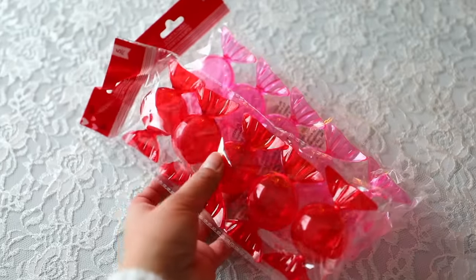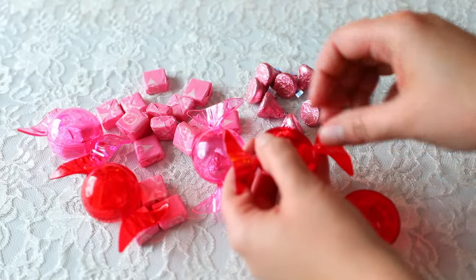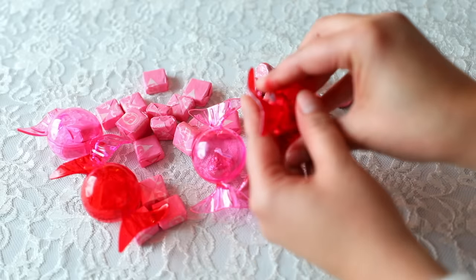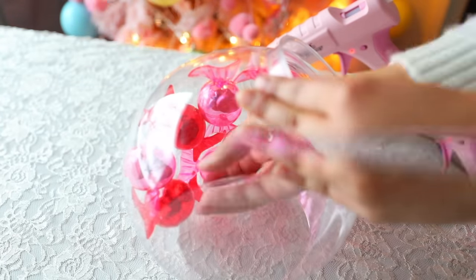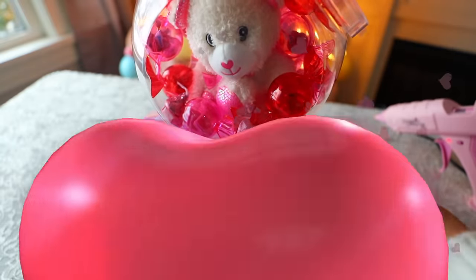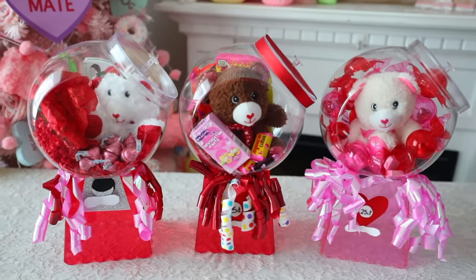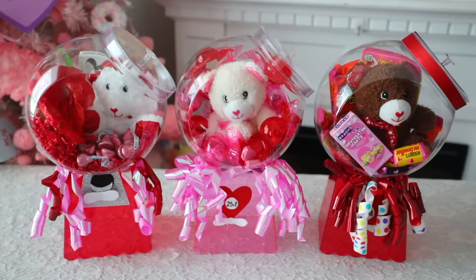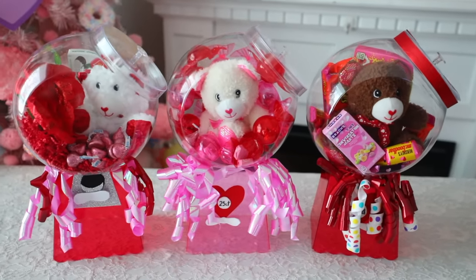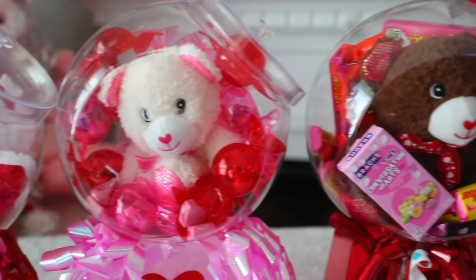This is so easy to do and makes such a great gift. I ended up making two of these. Dollar Tree is also carrying these wrapped candy plastic containers right now — they only fit very small things like Hershey's Kisses and Starburst. This is a quick, easy, and inexpensive Valentine's Day gift — something you can make and also sell. It's a perfect gift to give to somebody whether you know them well or you don't.